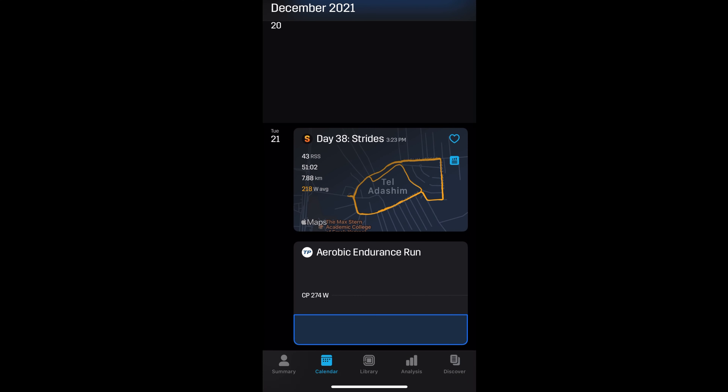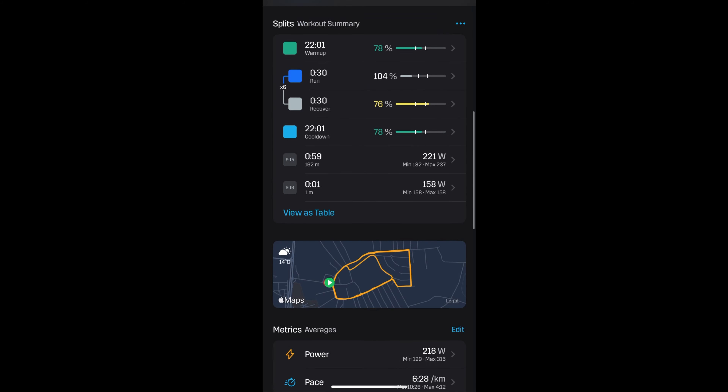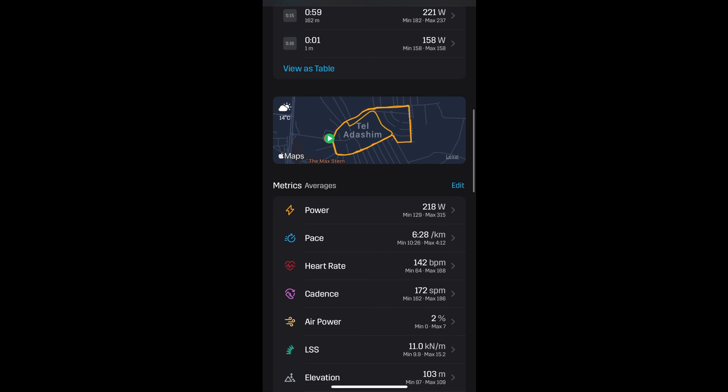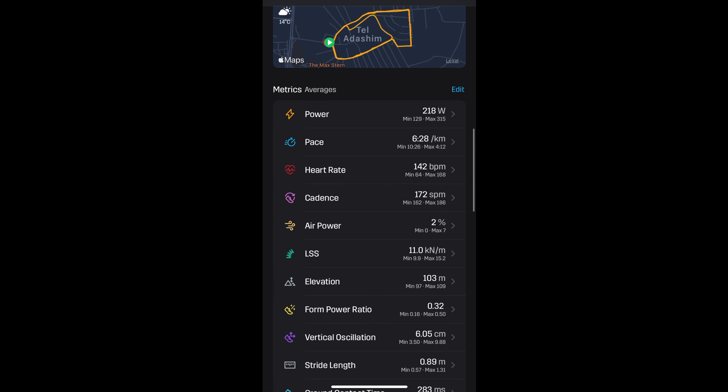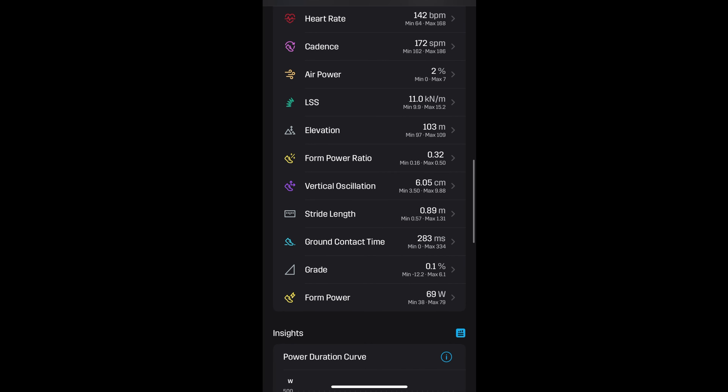Here we can look at some analysis of a run. This is a 50-minute, about 8-kilometer run. You can see that I had some intervals — the strides. You can see all the metrics here, you have a breakdown. You can dive into each metric and have a graph and combine all of them together, so you won't miss any metrics.